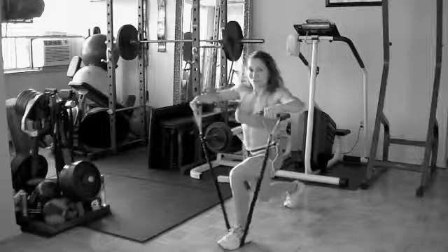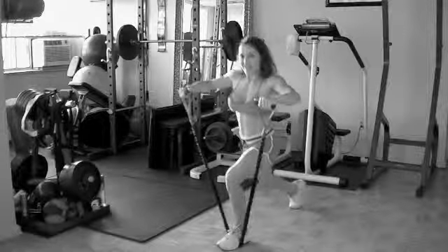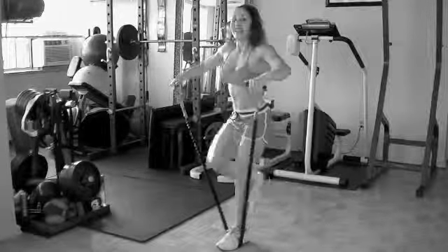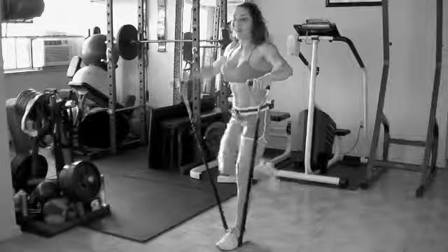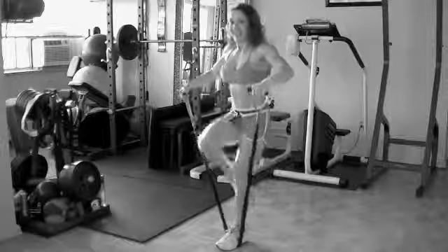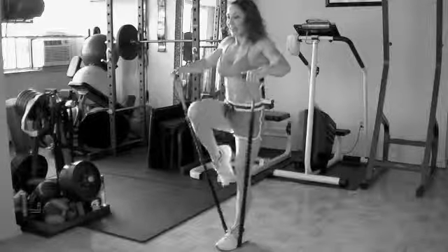Now holding the arms out slightly. Step back and lift. So medial deltoids — targeting the shoulders. One nice, strong, rounded, defined shoulders. Step back. Four more, three, two, and one.